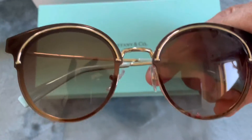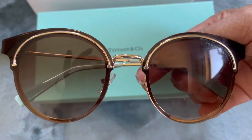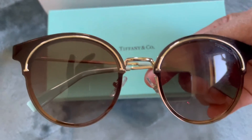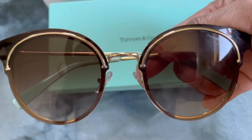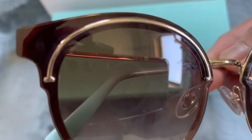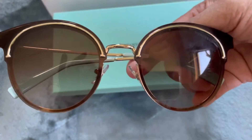So where did I get this? I got it from RueLaLa.com, and at that time they gave me a $20 credit, so I got $20 off the price. You can see there's a T there as well — it looks good.